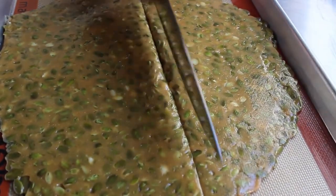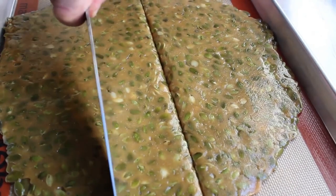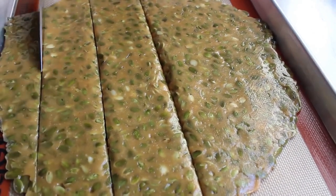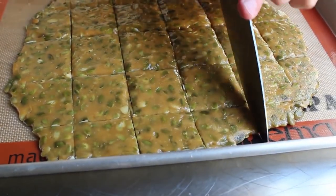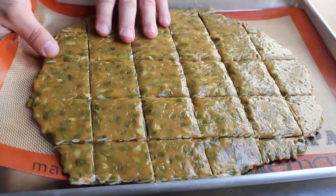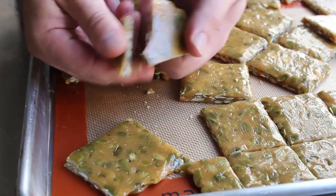If you want nice neat squares or triangles, you have a very short window of a couple minutes while it's still a little soft to score it with a knife. A couple things: using a knife on a silpat is a bit risky, but this knife is very dull, and you really don't need to go all the way through — just score it so you can snap it off later. Let this cool completely, then break off pieces.